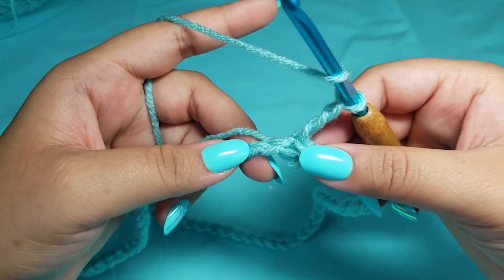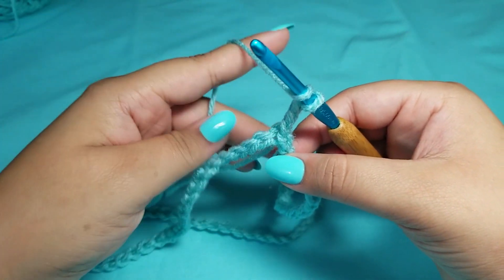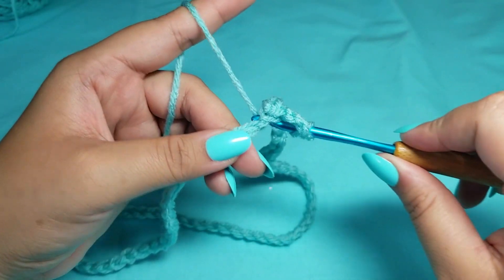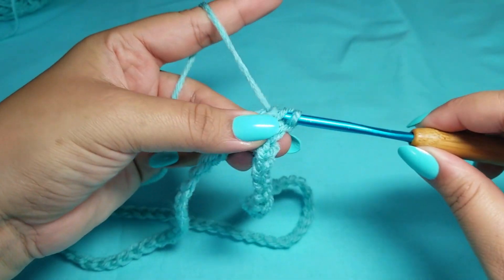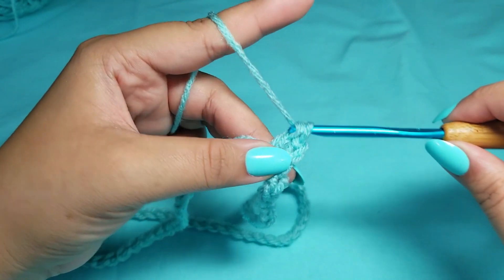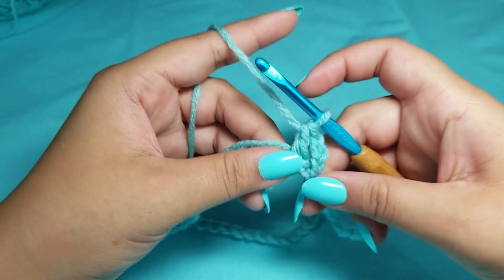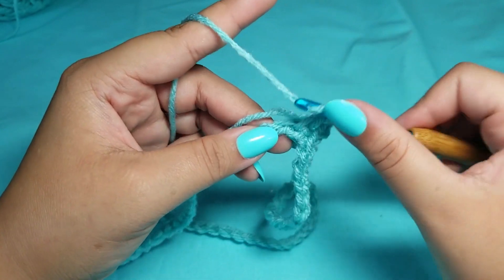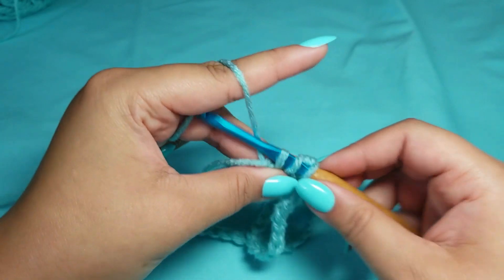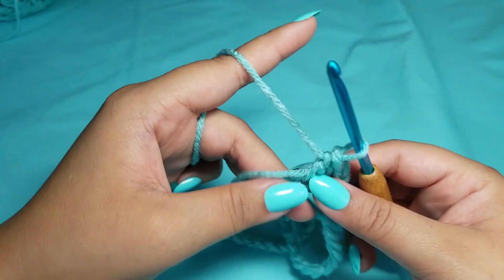Into the second chain, we are going to put one double crochet. Yarn over, place your hook into the chain, pull up a loop, yarn over, pull through two, yarn over, and pull through two. The first round is always hard to begin, especially if you're crocheting over the stragglers. For round one, all you are doing is putting one double crochet around until you get 70 double crochets.